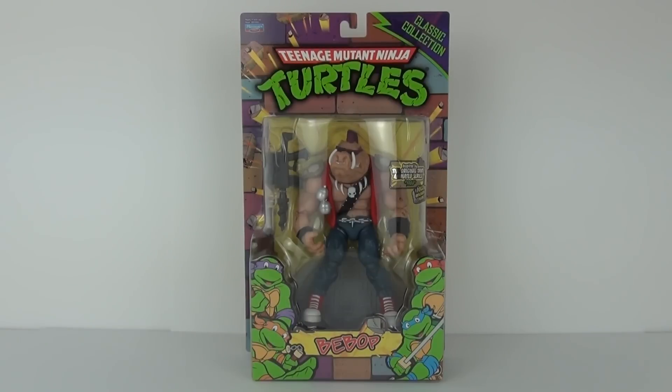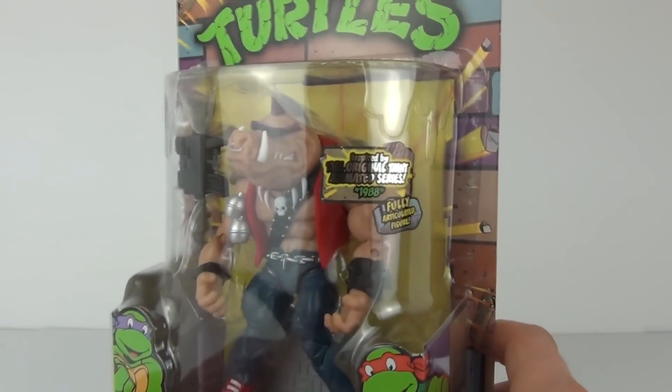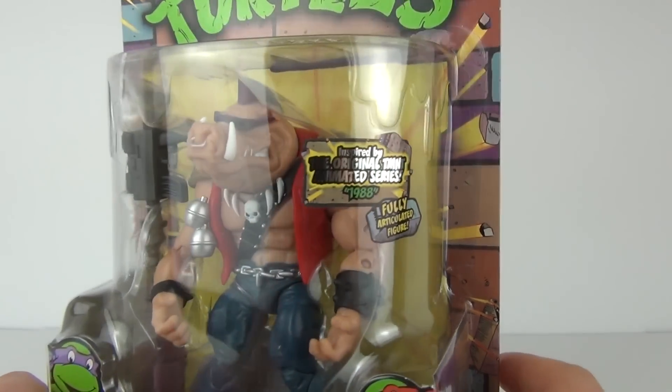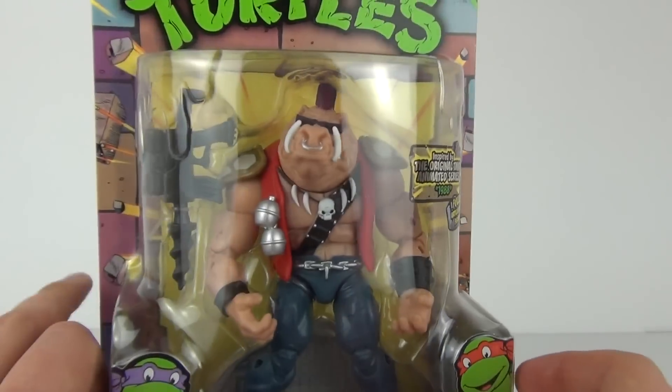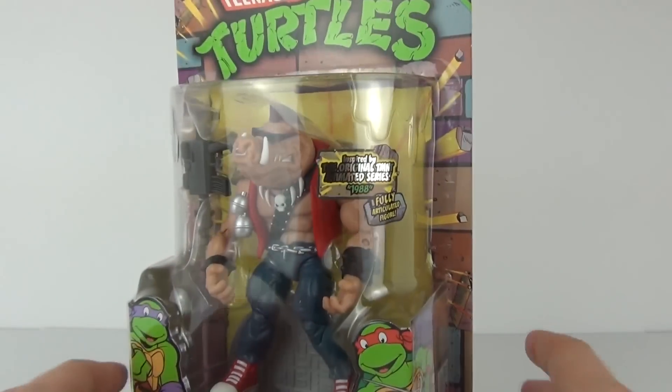Hey Toy fans, welcome to Toy Review TV! This time I'll be taking a look at the all-new Teenage Mutant Ninja Turtles Bebop action figure. This is based on the original series, the one I used to watch when I was younger from 1988. This looks awesome — I have to say I'm very excited to open this.